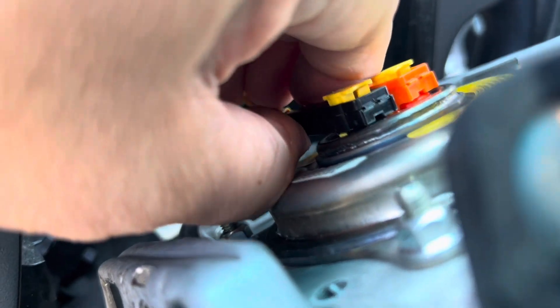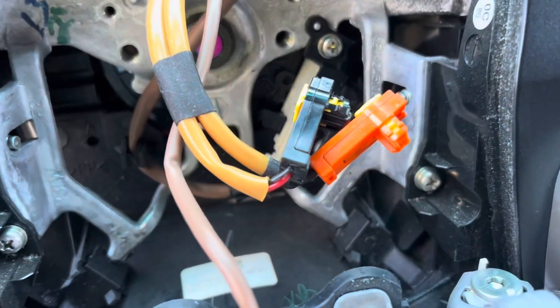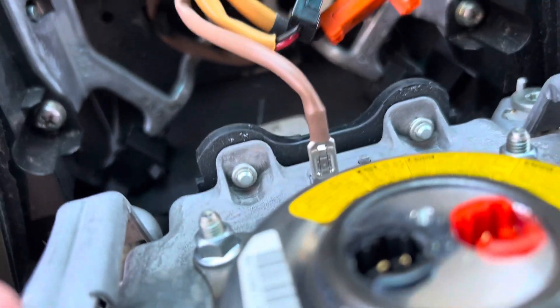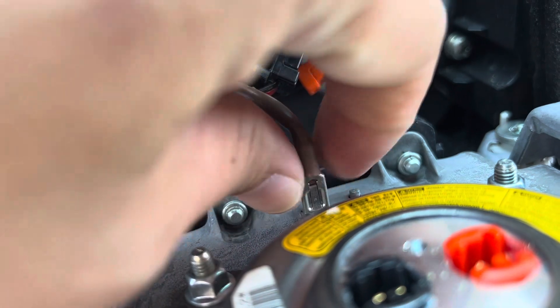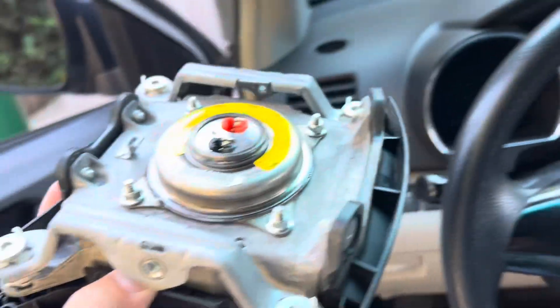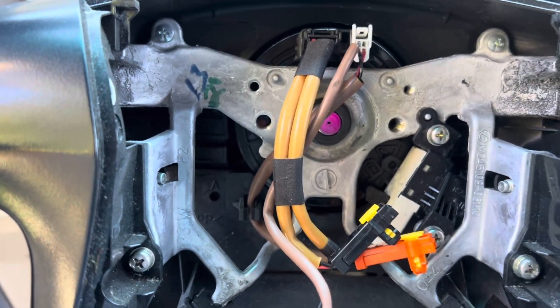I need both hands to remove this. The two cables are off. Now we're going to remove this — I think they said this is a ground. There's a clip tube, so we have to use a long nose pliers. Let's remove all the cables.